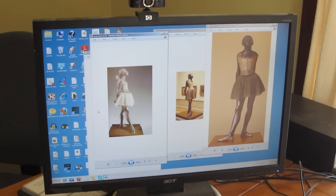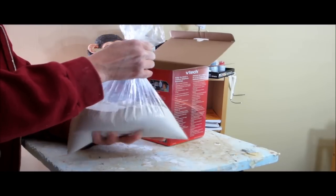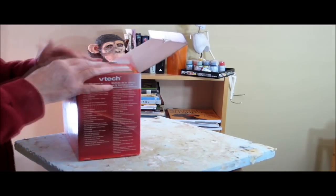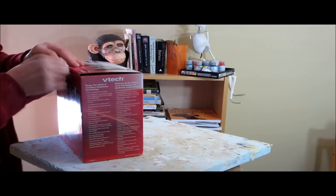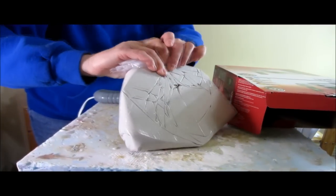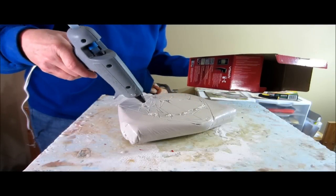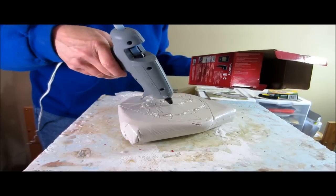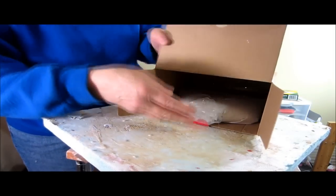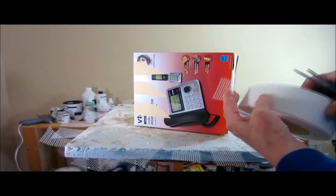To make the base I used a box that I bought a phone in recently. I put some plaster in a plastic bag, mixed it up, and then put the bag inside the box, closed it up and laid it flat so the plaster would fill out the space. I left that overnight so the plaster would cure, then secured it in place using a glue gun. I wouldn't make a base like this if I was selling the sculpture — I would use wood — but for my purposes this is going to be just fine.